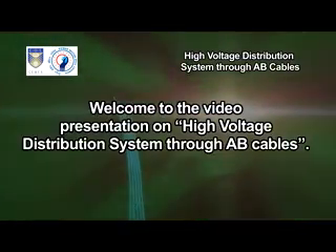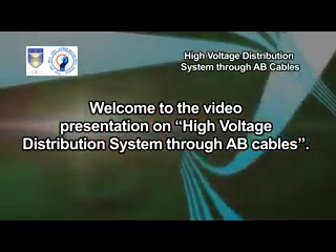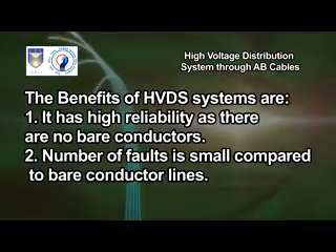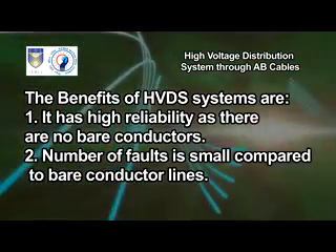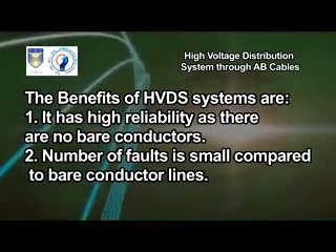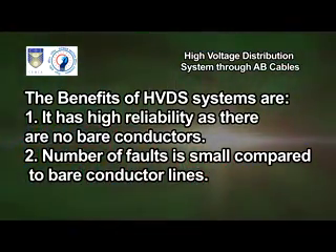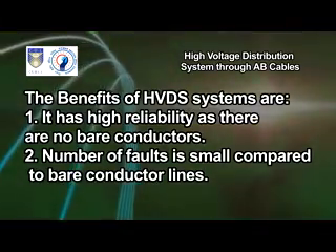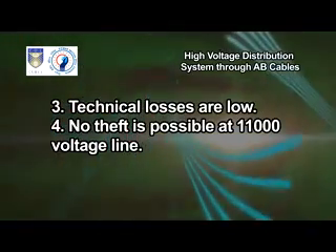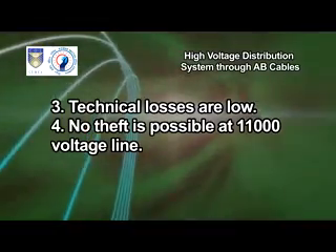Welcome to the video presentation on high voltage distribution system through AB cables. The benefits of HVDS systems are: high reliability as there are no bare conductors, number of faults is small compared to bare conductor lines, technical losses are low, and no theft is possible at 11,000 volt lines.